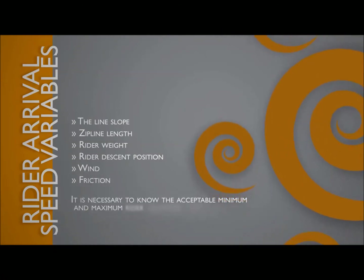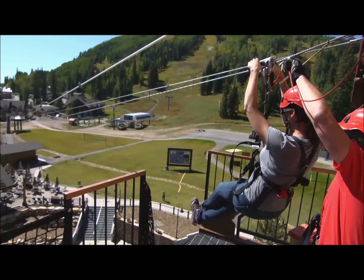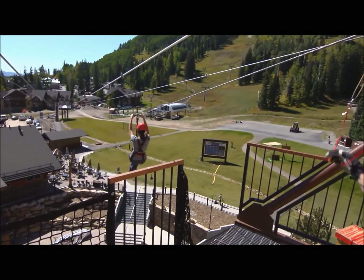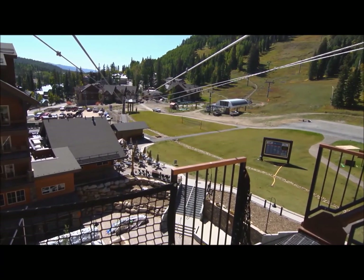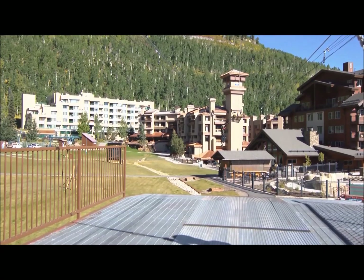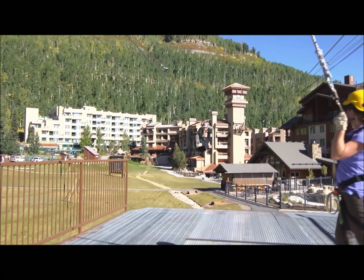It is necessary to know the acceptable minimum and maximum rider velocities prior to configuring the Zip Stop. Suitable rider weight ranges will need to be determined by individual zipline operators. The Zip Stop brake unit will accommodate riders between 33 and 330 pounds or 15 and 150 kilograms. It is necessary to know the acceptable rider weight range before configuring the Zip Stop.